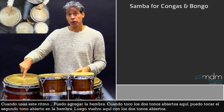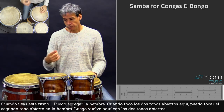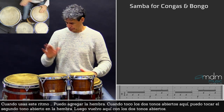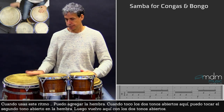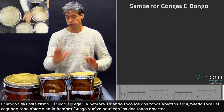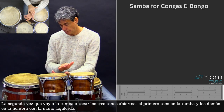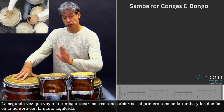When you use this one, I can add the hembra. So the first time when I play the two open tones, the second open tone I will play here on the hembra. Then I go back with the two open tones. And then the second time I go here and play the three open tones — the first one is on the tumba and the other ones I play here on the hembra with my left hand.